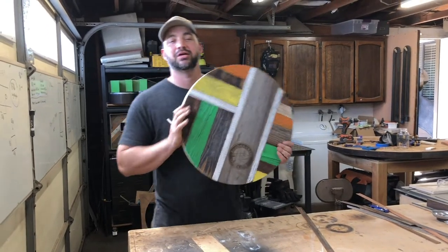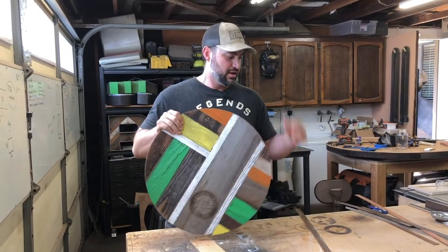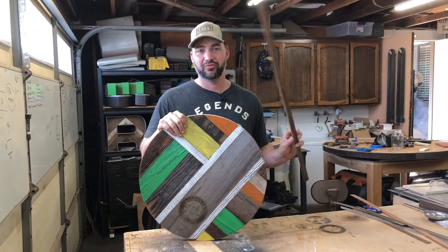To trim out the Lazy Susans I go about it a little differently, and I start by making my own rustic edge banding over on the table saw.